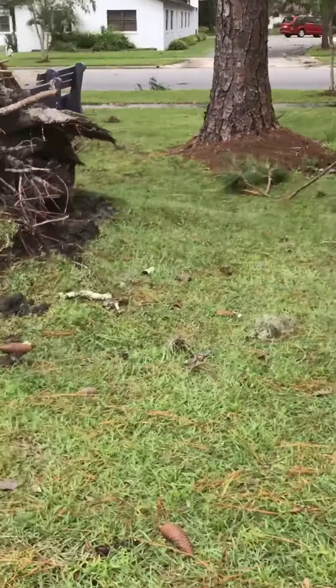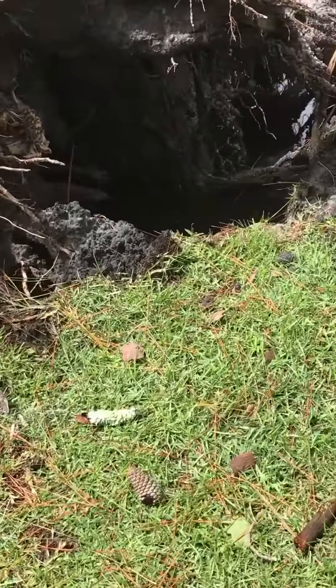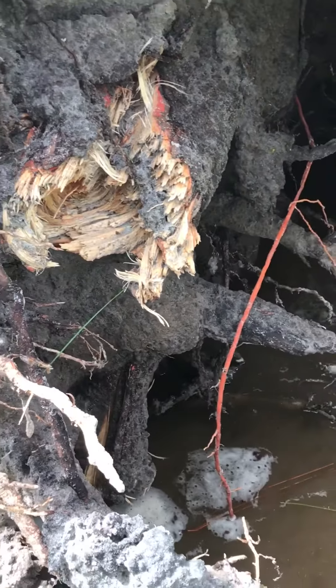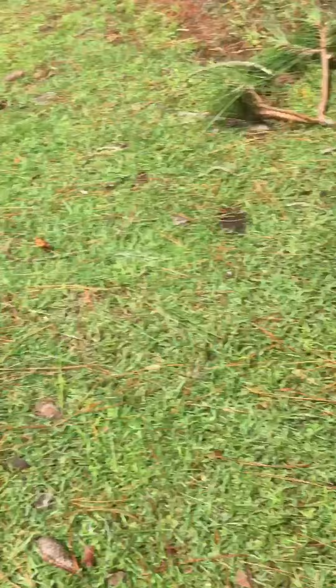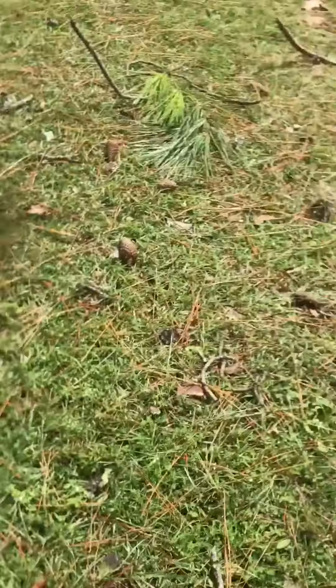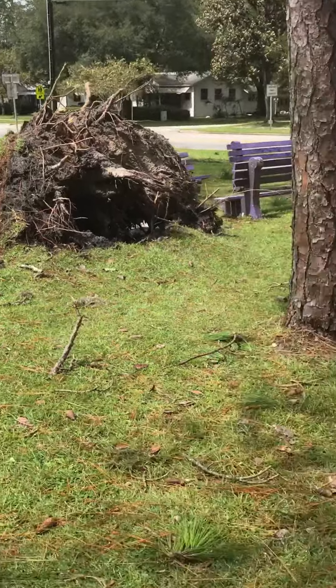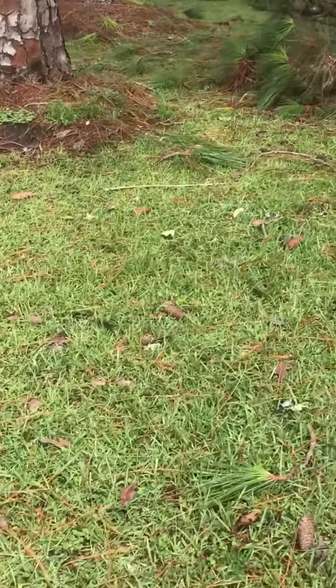These trees obviously want to do some leaning too. That one completely got tugged out by the root. We're actually going to get a little bit of this root for some other purpose — just need a little bit. These must be wanting to lean too.